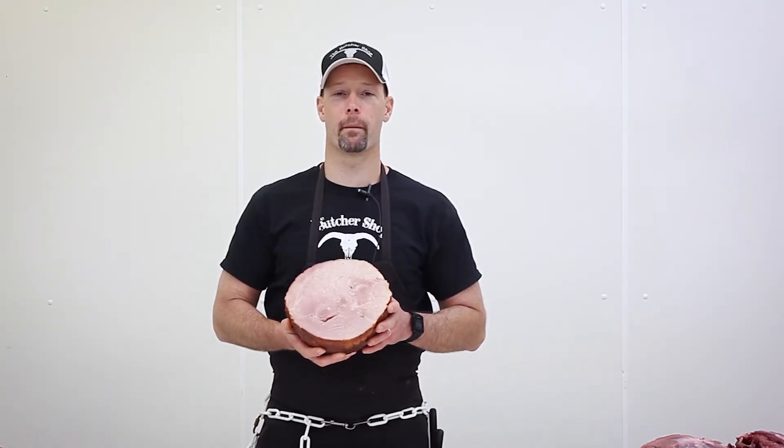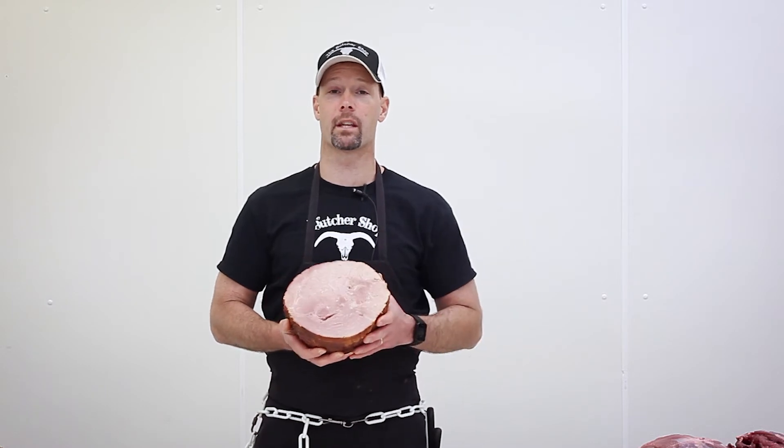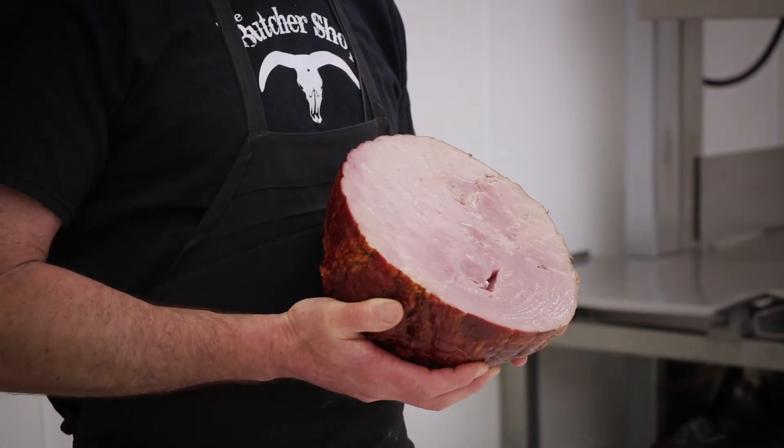We'd love for you to make The Butcher Shop part of your Easter and your family function. Here at The Butcher Shop you can get these bone-in or boneless, any size you want — we'll cut to order. Just give us a call, order one up, swing by, walk in, and we'll get you taken care of. Make that Easter meal the best it's ever been. From myself and the entire Butcher Shop family, we want to thank you and have a wonderful Easter.